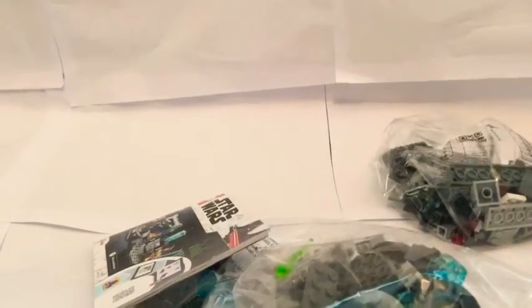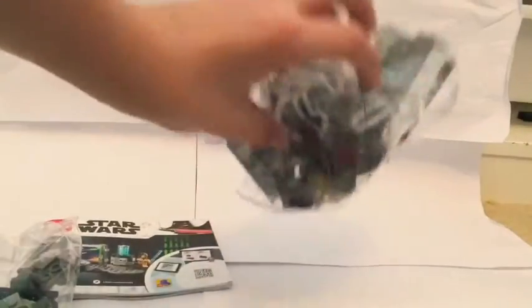Okay, there we got it. Got one instruction booklet — this is like the smallest instruction booklet I've ever seen. So we got bag two and then we got bag one. Let's try the time-lapse and let's get building.